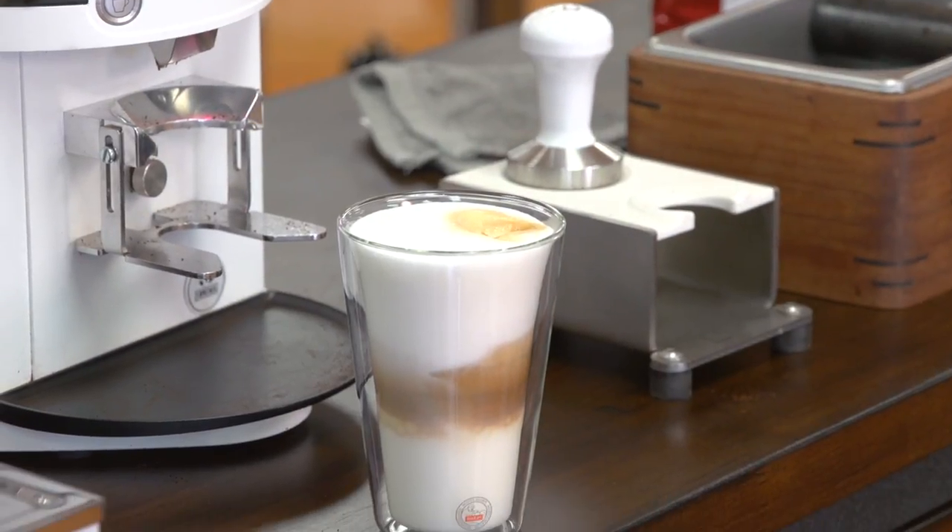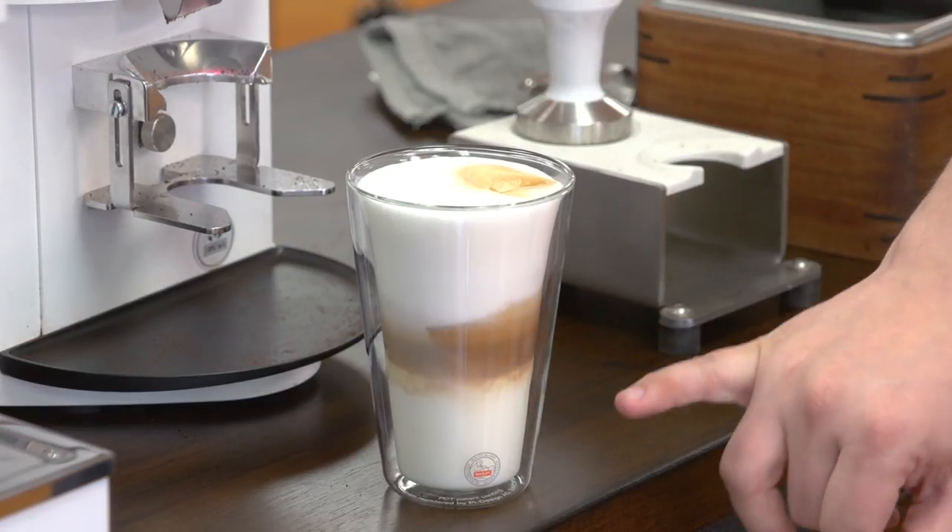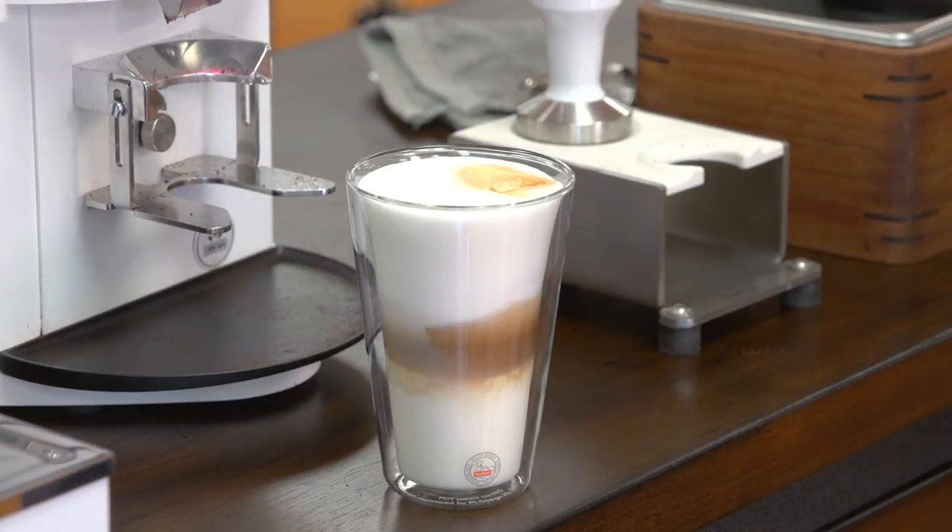There we go. As you can see, the coffee, milk, and foam is separated into three layers. This isn't a very popular drink anymore, but it is a beautiful presentation which some people really enjoy. You can impress your friends, and it's best served in a see-through glass like this so you can get the effect, obviously.